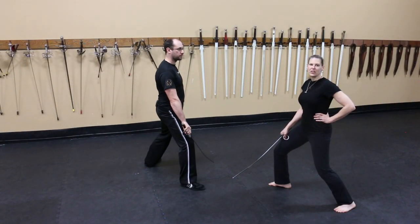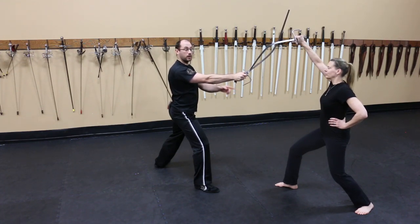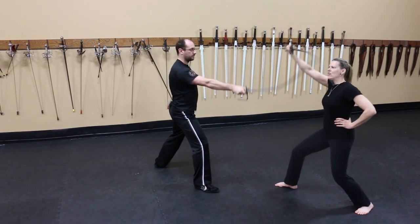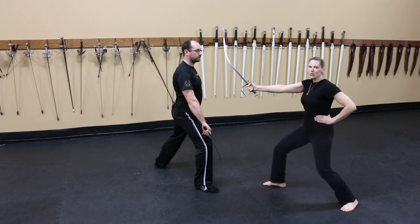There are two footwork patterns that go with this drill. In the first, you keep your weapon leg forward the entire time. This is the quickest way to do it. However, your guard position isn't nearly as strong. It does allow for a rather quick counter attack, but it's not as powerful and it does keep you relatively close to your opponent. Also, having your feet in this position makes your attacks very linear.